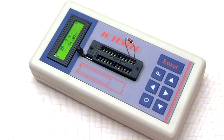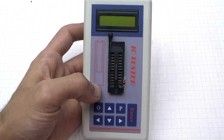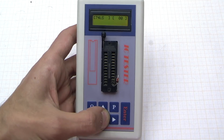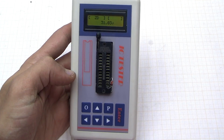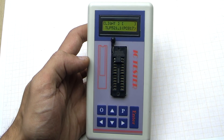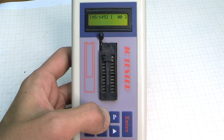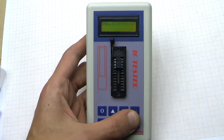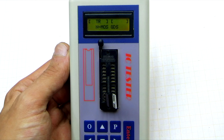The tester can check Zener diodes with a stabilization voltage of up to 50 volts. The Zener diode is set to pins 13 and 14, with the cathode set to pin 13. Then turn on the device, select the ZD item — that is to say the Zener diode — and press ENTER. To check optocouplers, the anode is inserted into pin 1, the cathode into pin 2, the emitter into pin 23, and the collector into pin 24. In the menu, select the item 'light.' The device identifies NE555 chips and their analogues without problems, which cannot but rejoice.